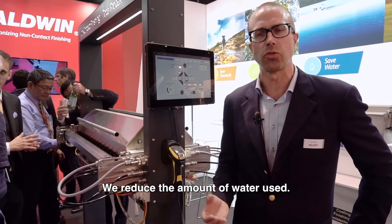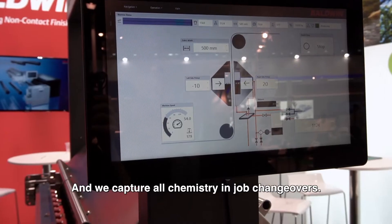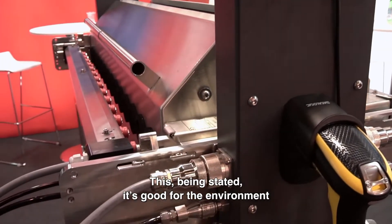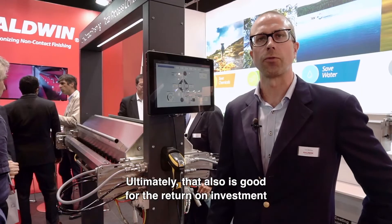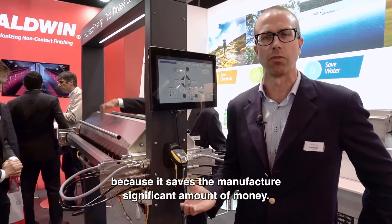We reduce the amount of water used, we reduce the amount of energy used, and we capture all chemistry in job changeovers. This means that it's good for the environment and it's good for sustainability. Ultimately that also is good for the return on investment because it saves the manufacturer a significant amount of money.